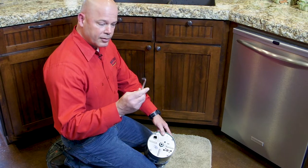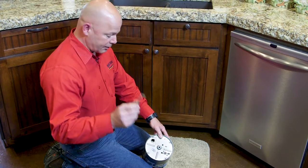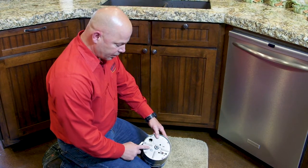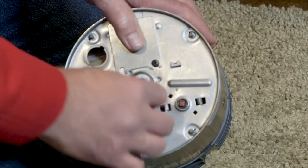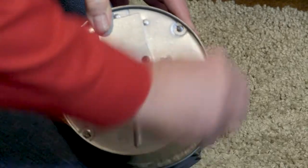The disposals come with this handy little wrench here, but if you can't find or locate it, you can also use just a standard allen wrench. Right in the center is actually the shaft that connects to the blades inside the disposal. Put the wrench in there and turn the blades manually until they're broken loose.